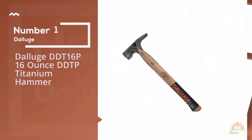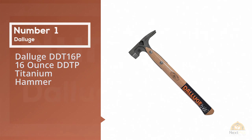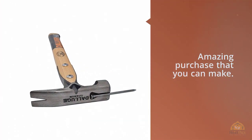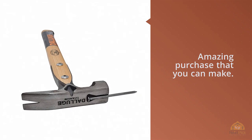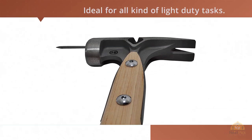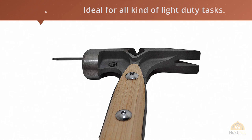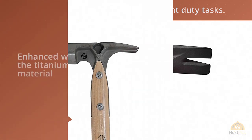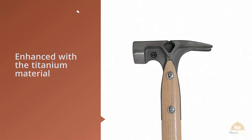Number 1 Most Popular: Deluge DDT 16P 16-Ounce Titanium Hammer. From the leading brand Deluge, this model is an amazing purchase. It has a 16-oz hammerhead which is ideal for all kinds of light-duty tasks. The titanium material makes this model extra strong and durable.